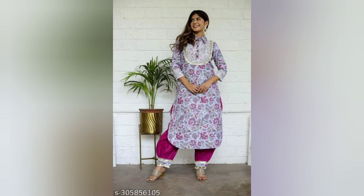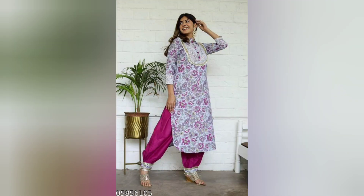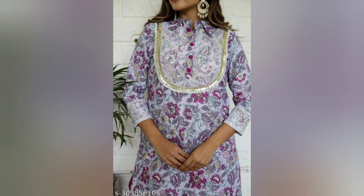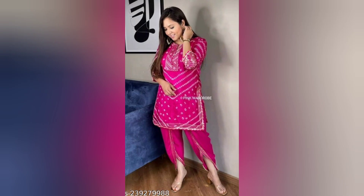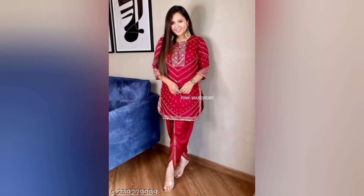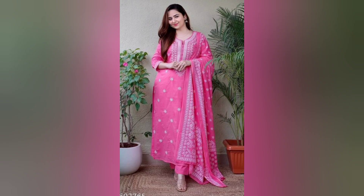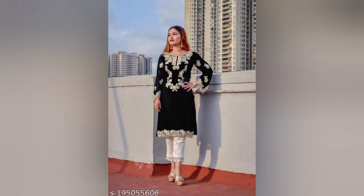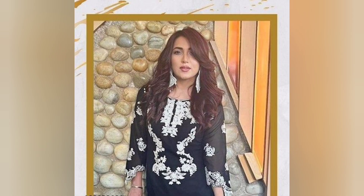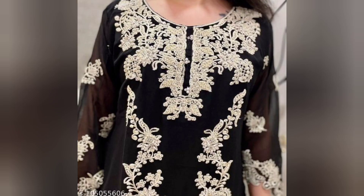This suit is very trendy and very popular. This suit is a new design. This suit is also a release design and very lovable.